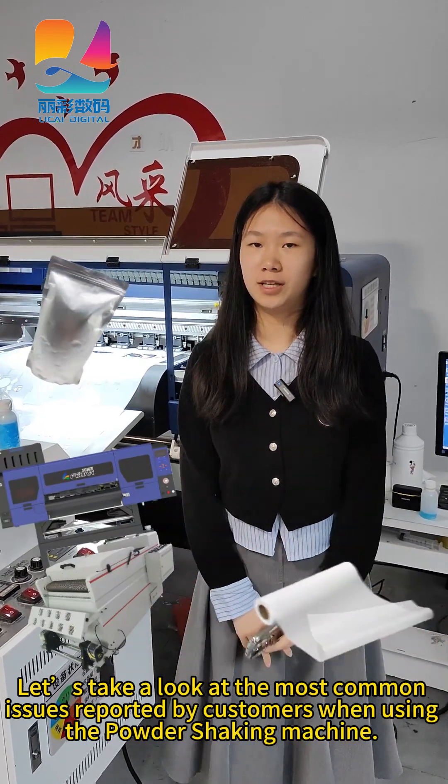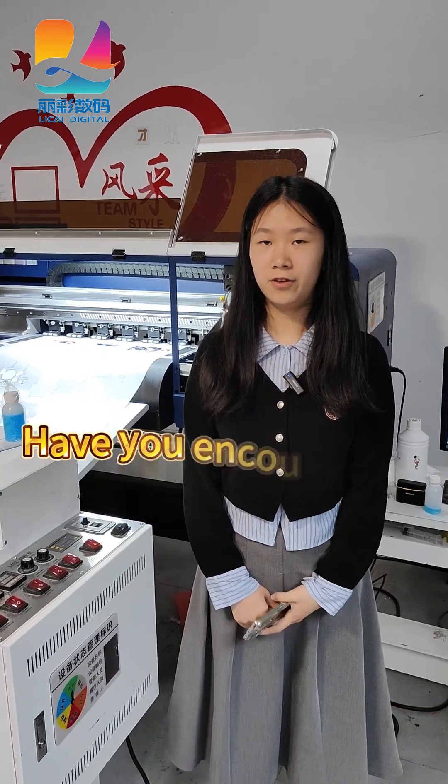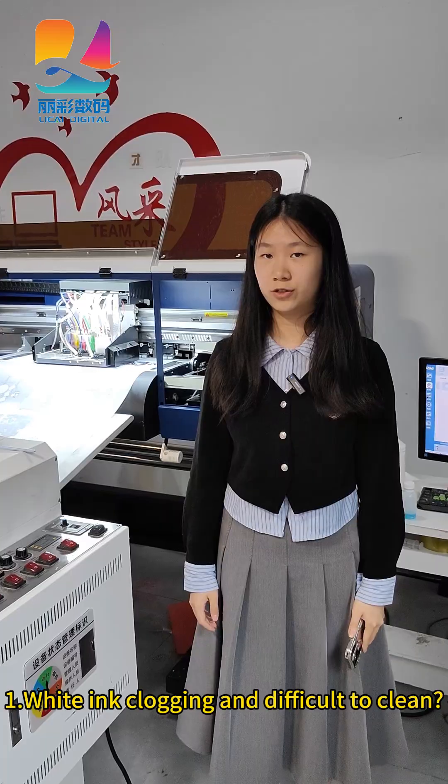Let's take a look at the most common issues reported by customers while using the powder-shaking machine. Have you ever encountered any of them? Firstly, why does ink-clogging and difficult cleaning occur?